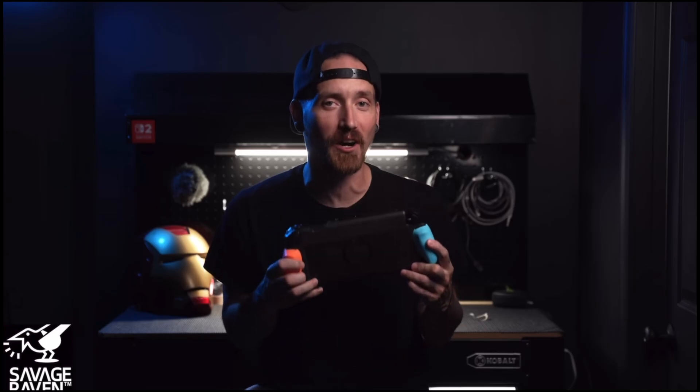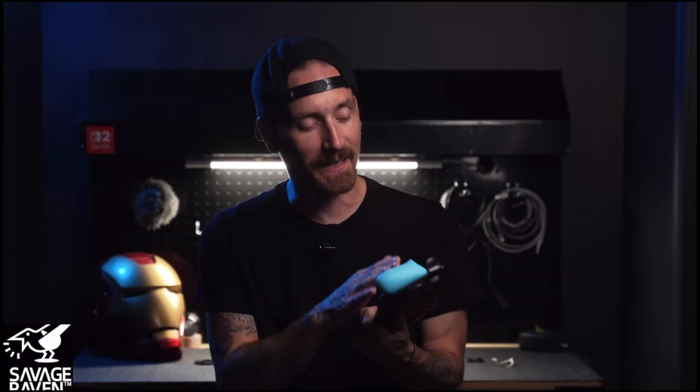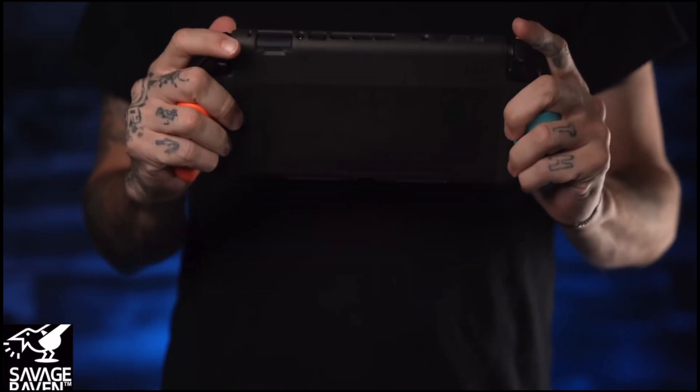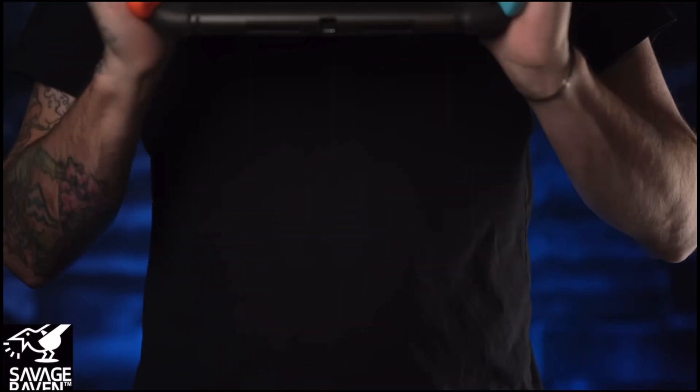Right now is a great time to tell you about the sponsor of today's video — it's Savage Raven, formerly known as Skull & Co. Right here I have their brand new grip case, which I've been using on my Nintendo Switch 2. I like it because it uses the same grips as the Neo Grip, comes in three different sizes, and also fits the front cover of the stand case. They've got all kinds of other stuff on their website — Neo Grip, stand grip, docks, chargers, things for other handhelds and controllers. Check out the link below and use code DRIPMedia at checkout for 10% off.